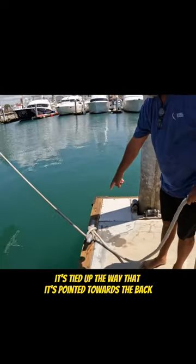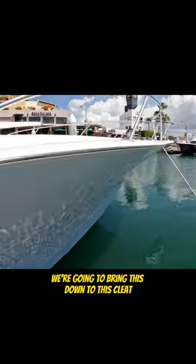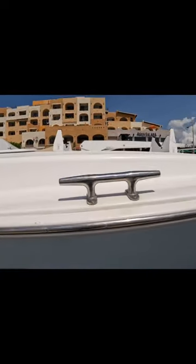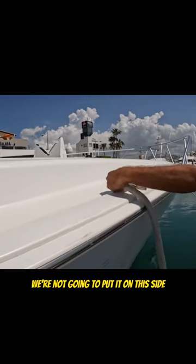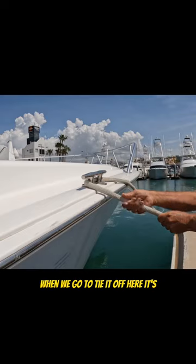So now we're going to take this — it's tied up the way that it's pointed towards the back — we're going to bring this down to this cleat in the middle of the boat. We're not going to put it on this side, because if we put it on this side when we go to tie it off here...